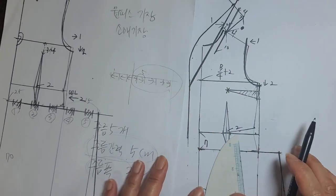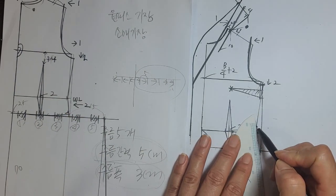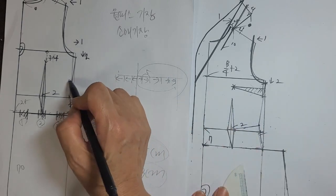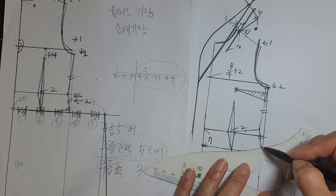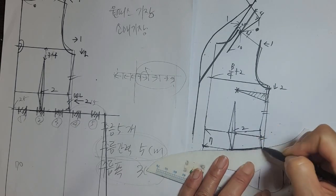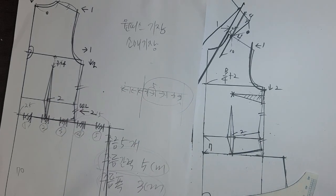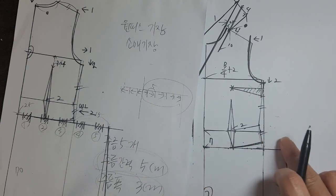그러면 여기에서부터 뒷판하고 똑같은 길이만큼 7cm를 잡아서 직각을 잡아 주었어요. 앞판도 마찬가지로 똑같은 길이가 되도록 이 선을 수정해 주셔야 된다는 말입니다. 이렇게 가슴 다트를 앰피시켜서 허리 선을 수정해 주는 겁니다. 이 선이랑 이 선의 길이가 같은지 나중에 체크하시고요.